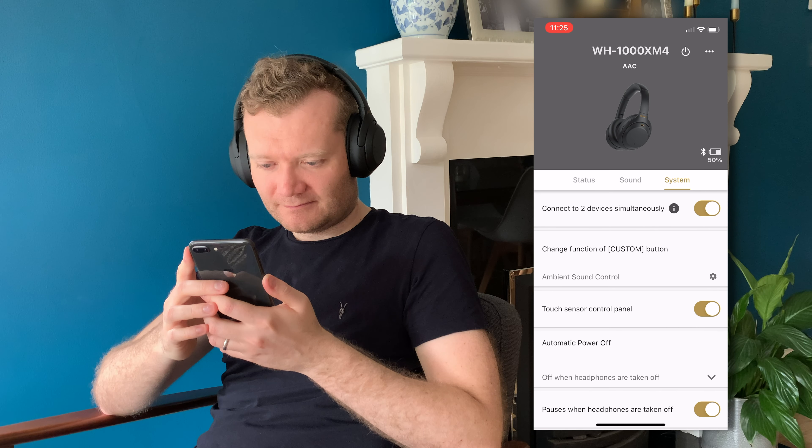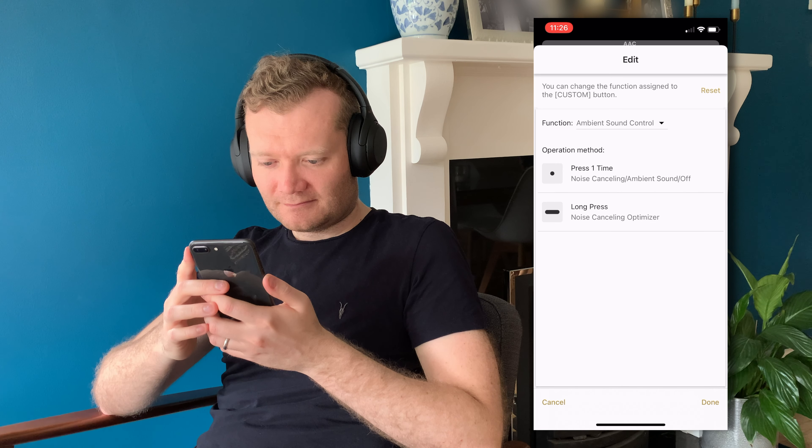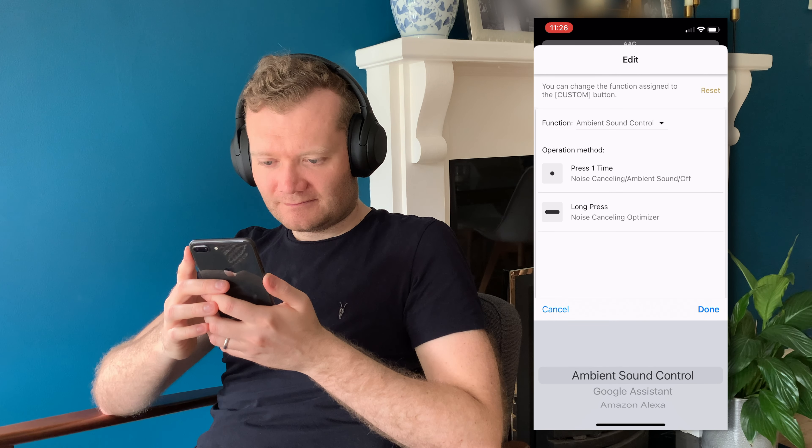The system section is where you can enable pairing of two devices simultaneously via Bluetooth and also customise the custom button on the ear cup. I've left it as-is to control noise cancellation versus ambient sound, since I don't really use voice assistants like Alexa or Google. Overall, I've been very impressed — it's simple and intuitive to set up and customise everything, so if you like a customised approach, these are really going to please you.